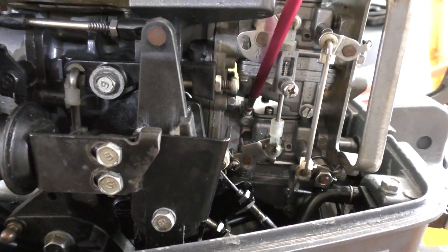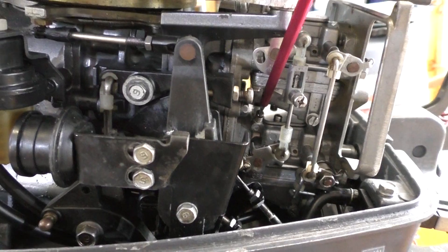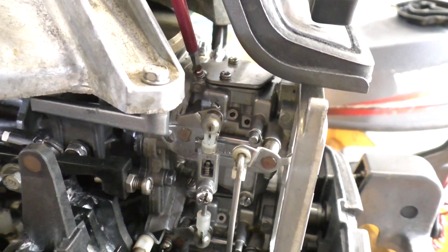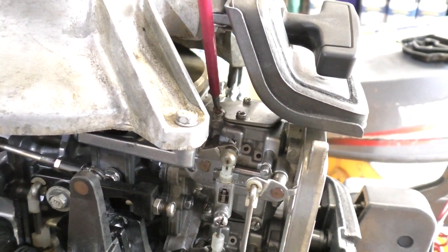If you need to adjust them relative to each other you need to loosen that centre linkage first, get them both where you want them, then lock off that centre linkage. Now I'm going to set the mixture screws to the factory setting, which is two and a half turns out. I count them as half turns so I'll count five half turns. Wind the mixture screw all the way in until it lightly seats — never really crank it in or you'll damage the tip of the needle — then wind it out five half turns. One, two, three, four, five. Do the same thing for the top one as well.